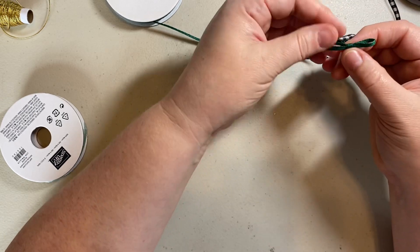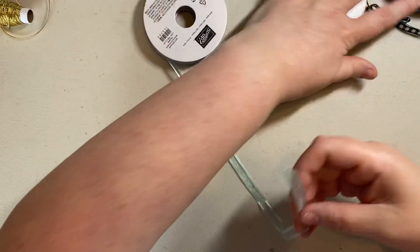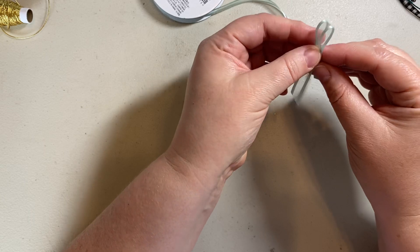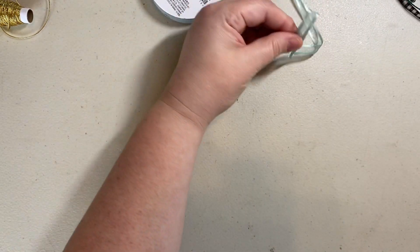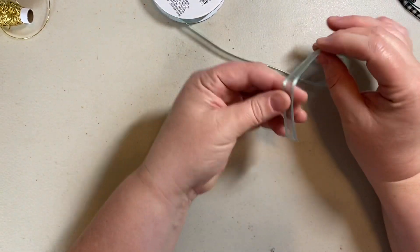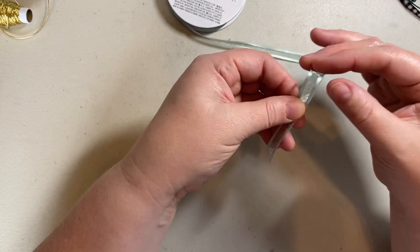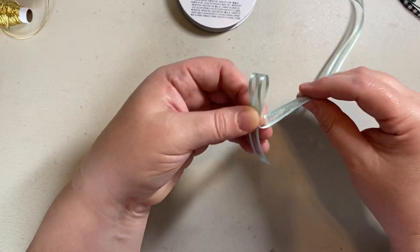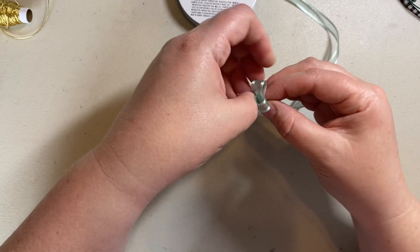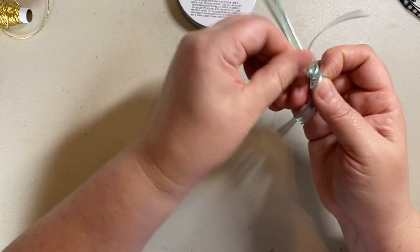It can be done with a fatter ribbon as well, so I'll show you that. The only part that gets tricky with the fatter ribbon is when you try to pull it through the hole. One loop, and you can see how the ribbon has to be a little bit longer when you're using a thicker ribbon — just to give yourself more room to play. In the second loop when you cross them over, you'll notice the hole isn't quite as big, so it's a little bit trickier to get it through there.